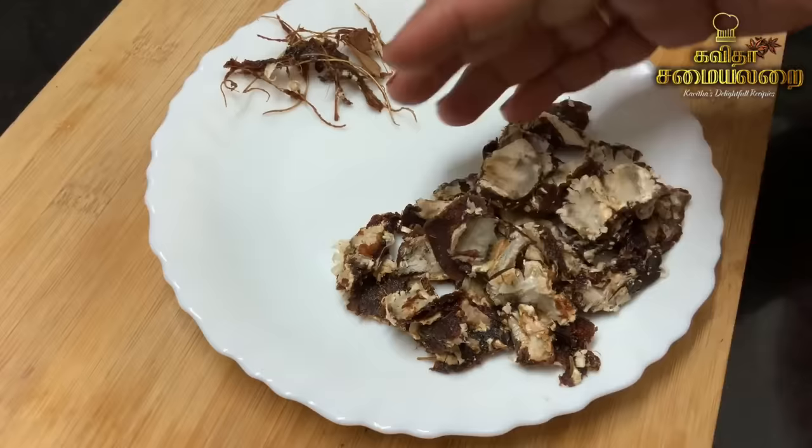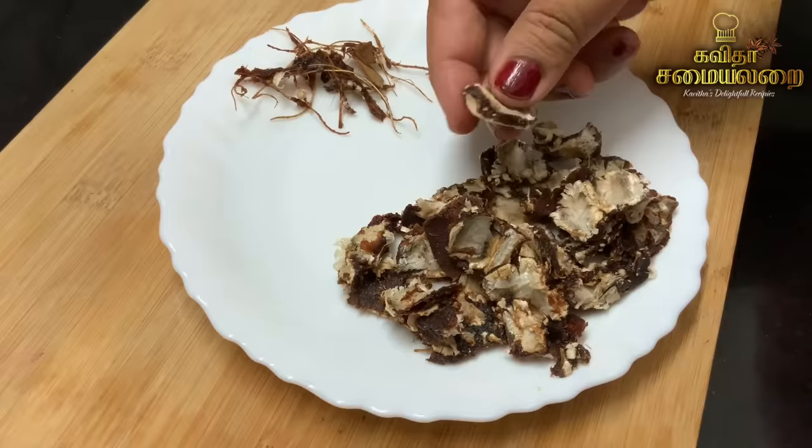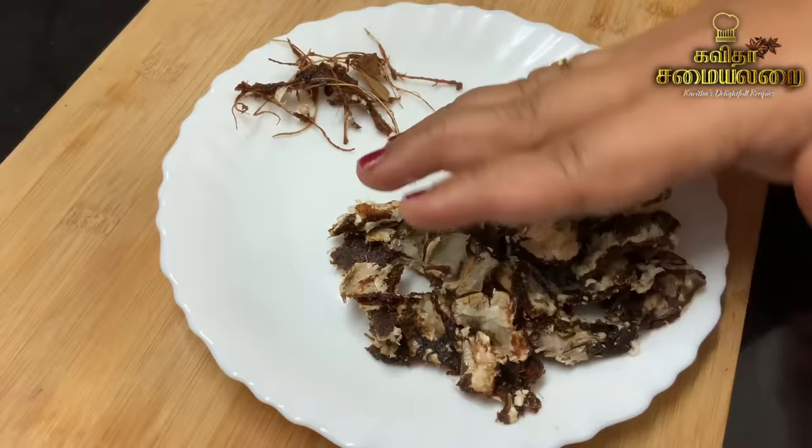Let's talk about the ingredients. We need a little bit of tamarind. Looking at the quantity, you should use a small-sized piece of tamarind — just a small amount.